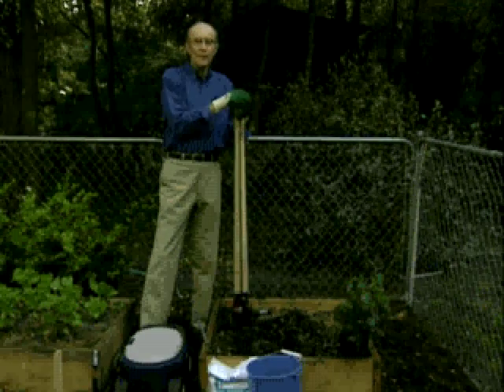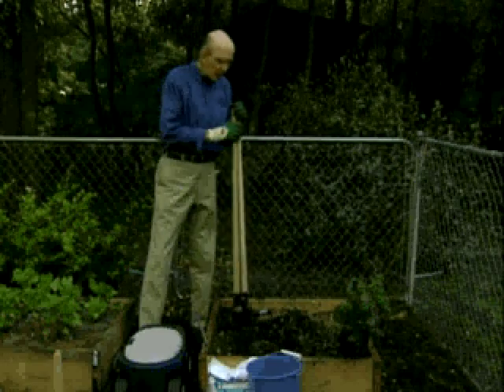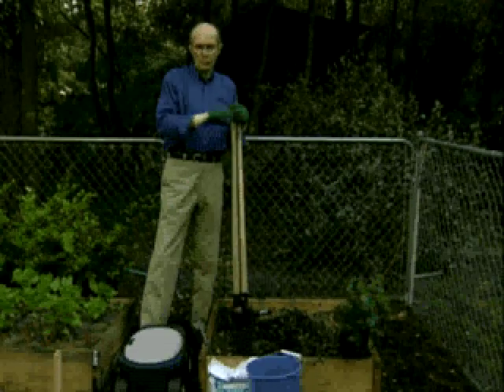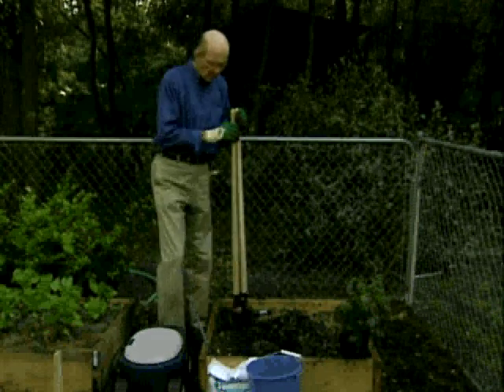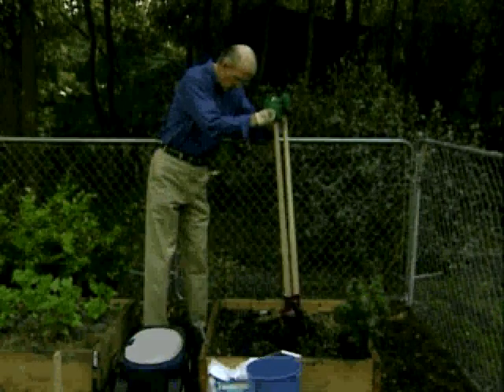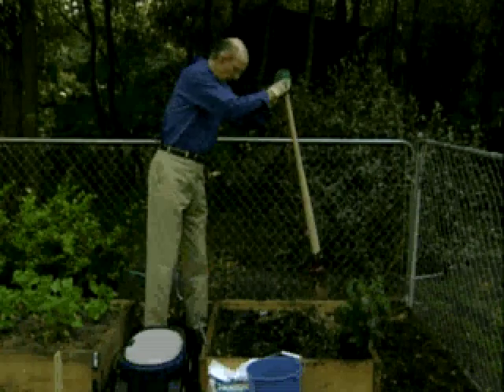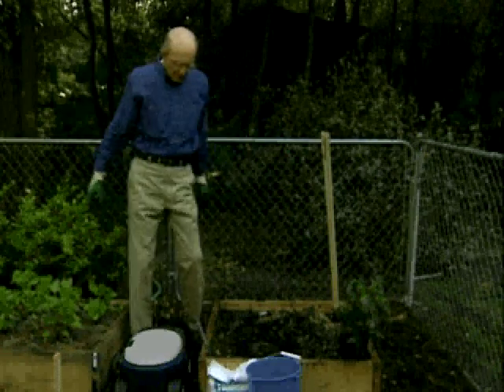Oh yes, they're only classified as vegetables in the United States by act of Congress. Tomatoes are the most favorite fruit we have in the United States. Everybody's got some. All you're going to need is a post hole digger — you go out, spray where you want to dig, and dig a hole about two to two-and-a-half feet deep.